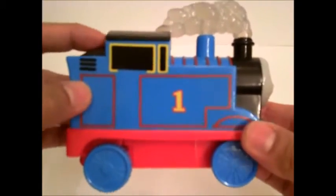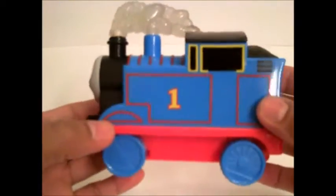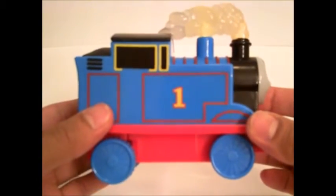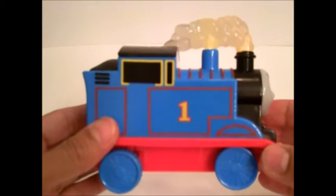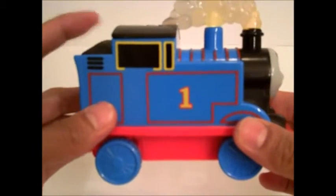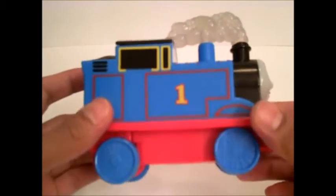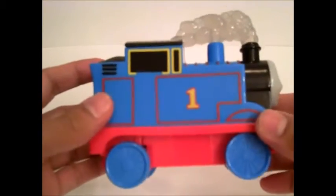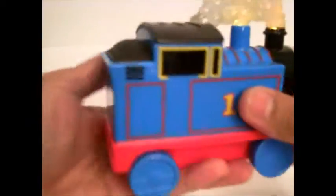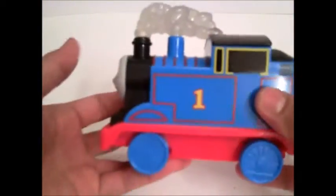Let's press the coal one more time. Bust my buffers! Can you help me go full steam ahead? Let's press another one. Flatten my funnel! Coal keeps me steaming along. This Thomas is cool. Cinders and ashes! Can you help me build up steam? Keeps me steaming along. This Thomas is so cool, it talks.